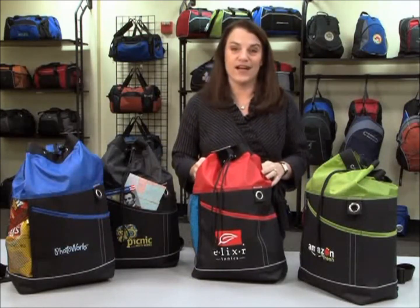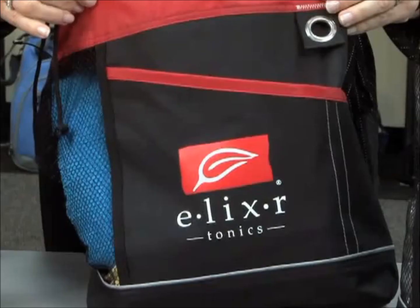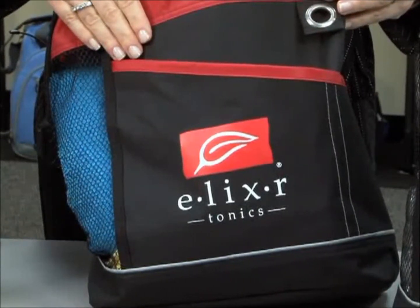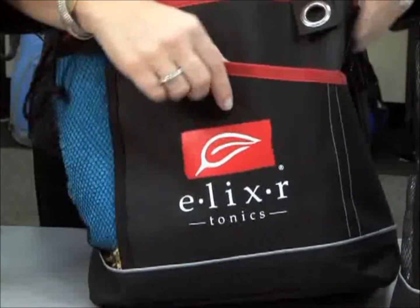This sport tote comes in four colors: the green, the red, the black, and the blue. It features an open pocket in the front that's great for magazines or newspapers. It also has a large deco area on the side.